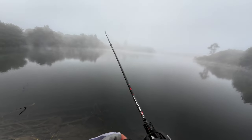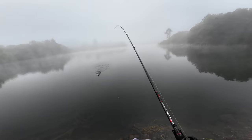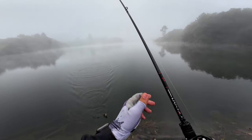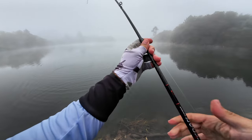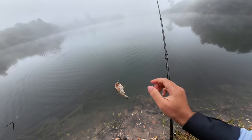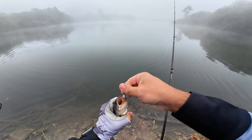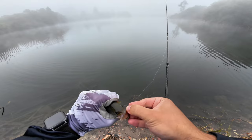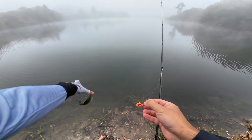Now you can see me catching a fish. You can see how far I had to cast to catch this bass — it was right on the bottom of the lake. Very small bass, but the Tatula 80 is christened. You can see my jig, my soft plastic — the tail end really does look like a rattlesnake.